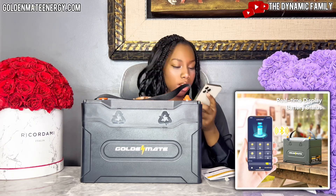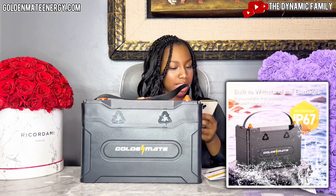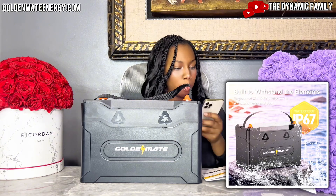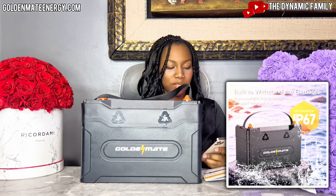On the app it also shows the voltage, the current, the power, the rated energy, time, charging, and the discharge state, which is great. The battery is built to withstand the elements — it's engineered with IP67 protection to withstand water and dust. As you can see, it's literally shown sitting on a rock in the water.